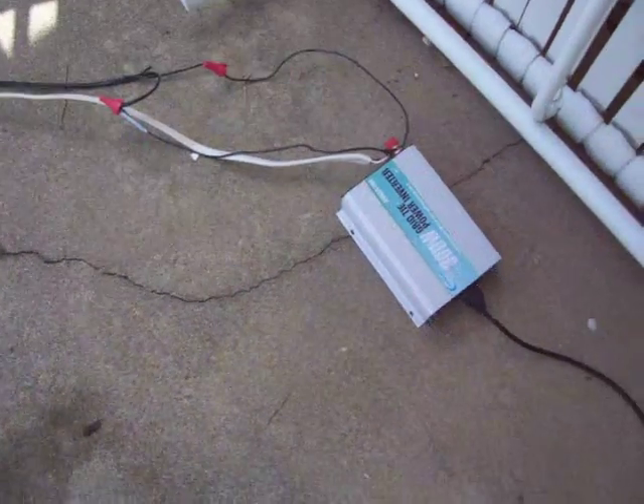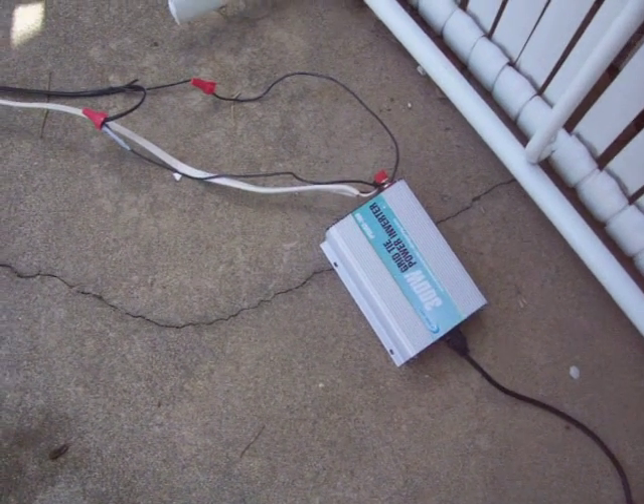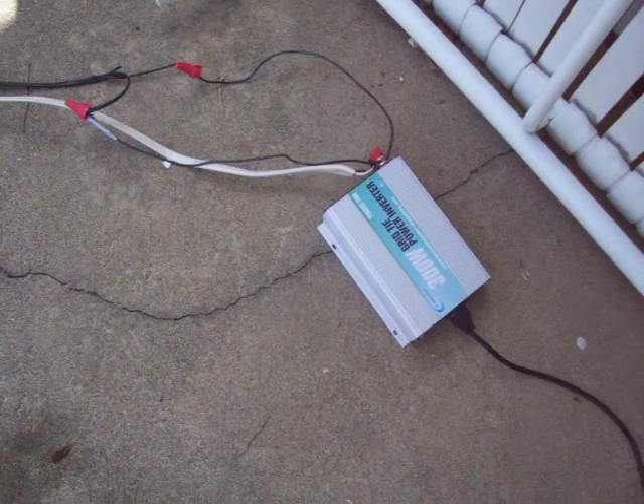I'm going to go full blast. I'm going to mount everything on a box and connect them all together. I've got two more panels I'm going to add to get up to 300 watts plus.